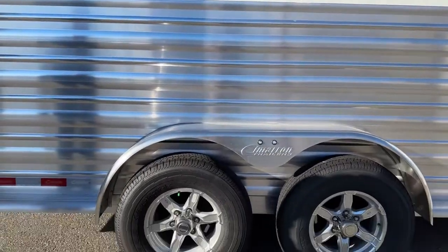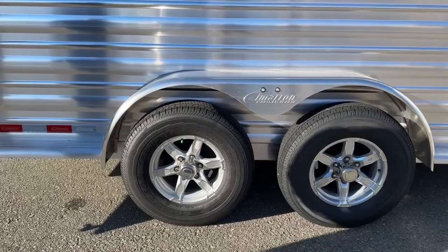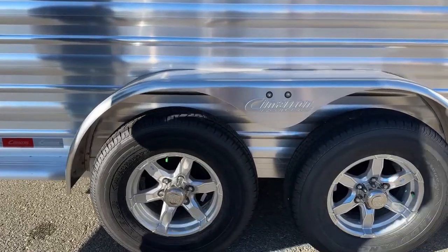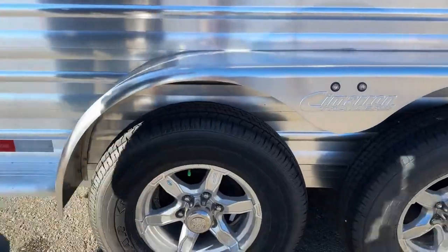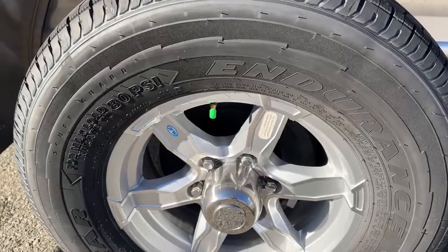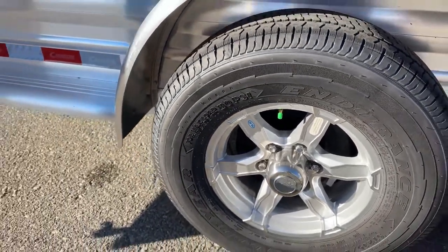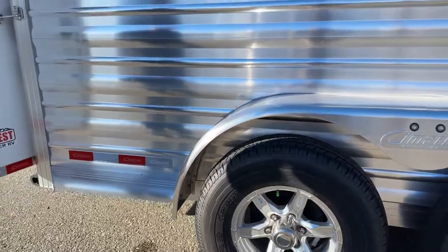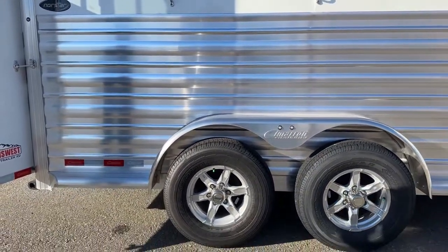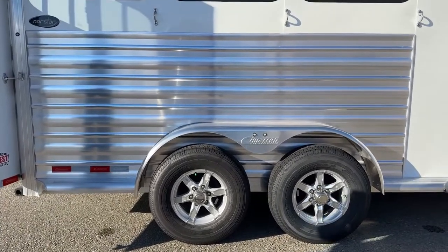Down low on this trailer, we do have two 5,000-pound extra rubber torsion axles with matching aluminum wheels. I'll point out these are green-capped, which means these are nitrogen-filled tires. With nitrogen-filled tires, it really helps keep the PSI from fluctuating. It's really going to help prevent blowouts and flats, and keep you from having to constantly put air in or take air off your tires on a cold morning or warm afternoon.